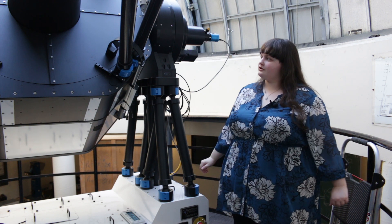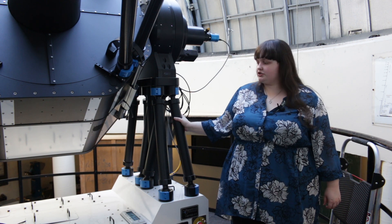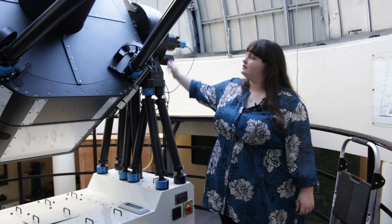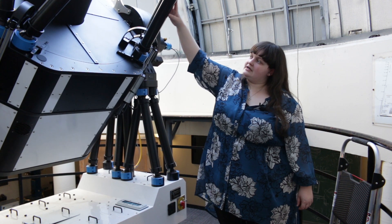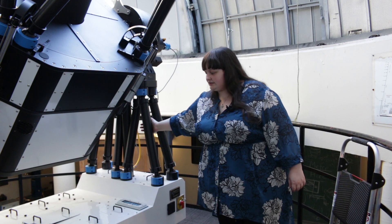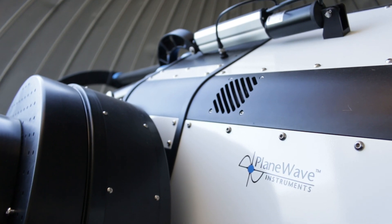So this is our 1-meter telescope. Right now it is turned on, but the motors are not engaged. What that means is I can actually just grab the telescope and move it around — I can point it anywhere I want. Keep in mind that this telescope weighs about a ton, so it's quite remarkable that you can really just grab it and pull it and move it around with your hands.